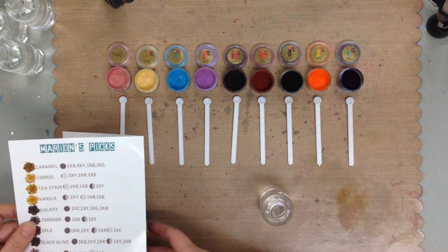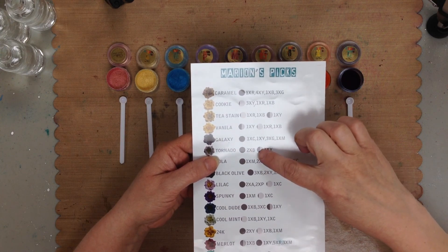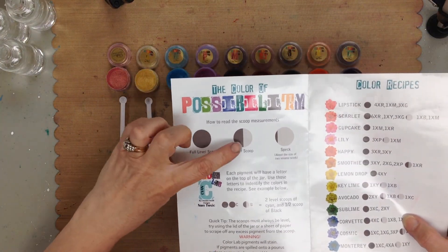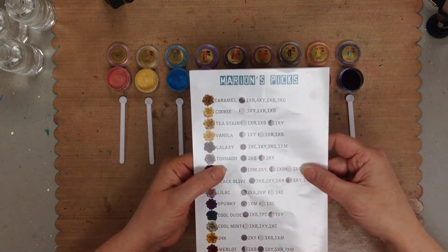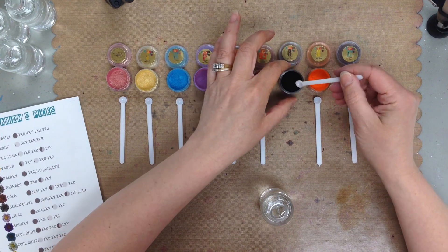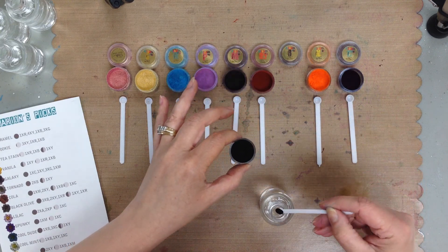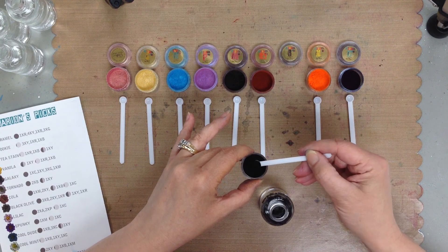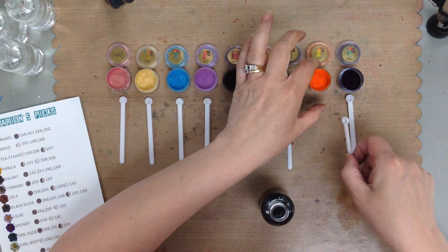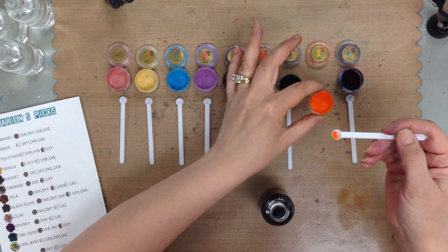With the instructions, where it says Tornado, it says two times B. So it's a full level scoop and then a half scoop. The instructions for the scoops are on the front here — it tells you full level scoop, half a scoop, and then a speck. So with Tornado, I need two full scoops of black and a half scoop of yellow. This is actually the yellow — it looks very orange, but keep in mind it's a concentrated, saturated pigment. So there's a half scoop of yellow.